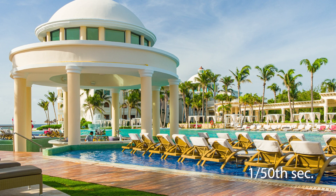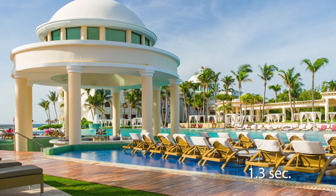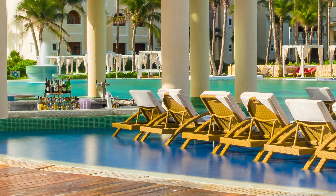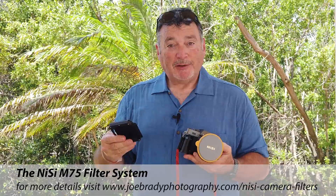Next I turned around and visited the pool. The first shot at 1/50th of a second — early morning before anyone's around — shows everything fairly crisp, with the palm trees blowing slightly. At 1.3 seconds we're getting some blur but still not quite the full effect. At 20 seconds the water around the pool is very smooth with a little blur in the palm trees, but the buildings and everything else being very sharp creates a nice contrast. That's one of the reasons I really like ND filters — the contrast between what's moving and what's still. The Nissi M75 system on my Fuji XT30 made this all possible.